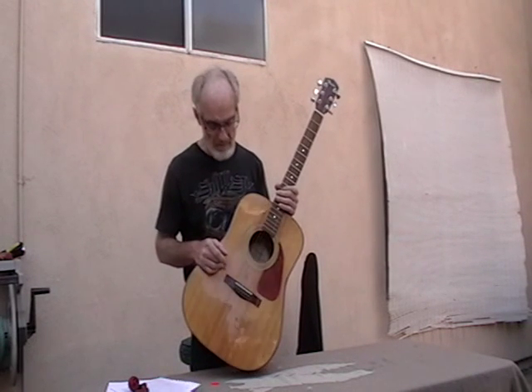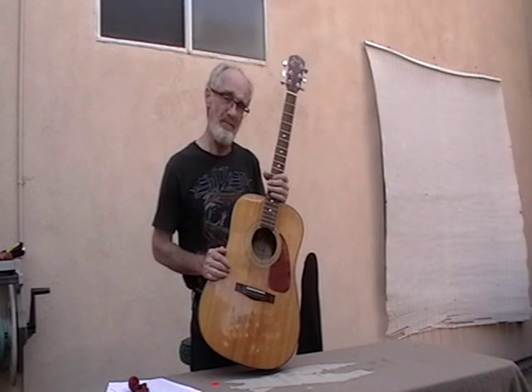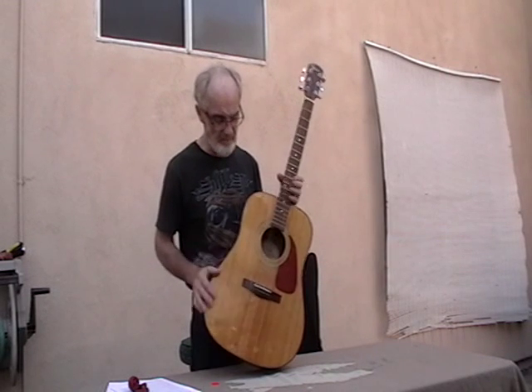Adjusting the saddle height is something I don't recommend doing unless you're familiar with it. You have to take all the strings off and remove the saddle piece. You can replace these pieces, but if you screw this one up you can't fix it — you'll be getting another one. If you have the wrong clearance and everything else — back bow, nut cut — is okay, you shave the back of the saddle down carefully with a file. You can use an electric sander, but you've got to be careful about how much you're taking off because you can't put material back on.